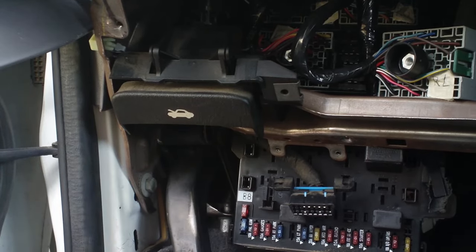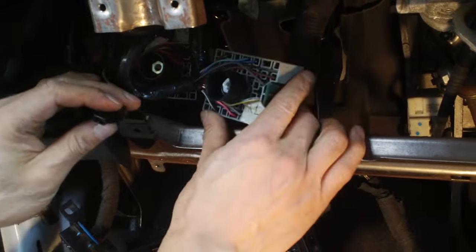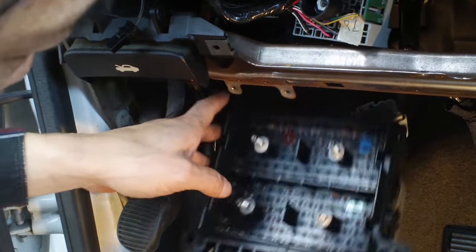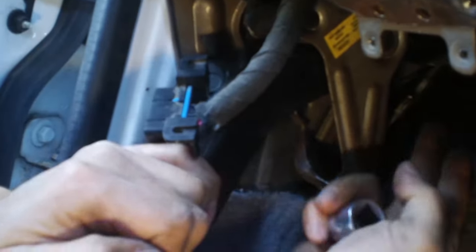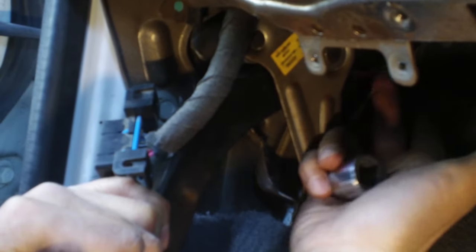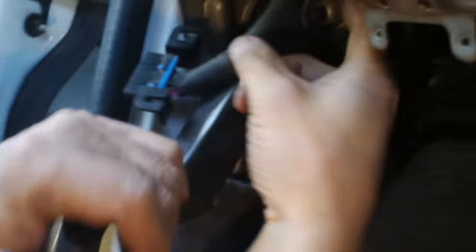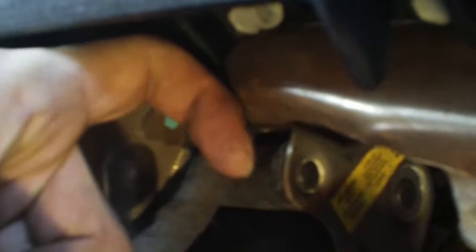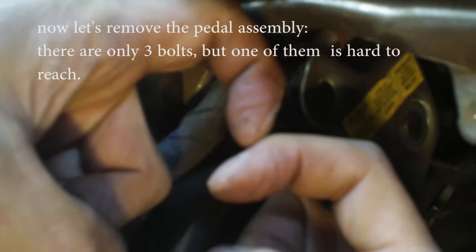Once all the connectors are removed — including the small ones — the fuse box can be removed, and you can see the pedal assembly. Let me press this so you can see how it works. When you depress the pedal, this cable is pulled and connects to the rear wheels for a braking effect. On the very top there's a half-circle shape — that's the emergency brake release. When you press it, it moves and the teeth make a clicking sound.